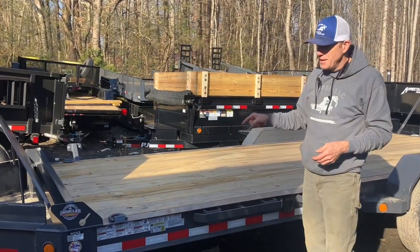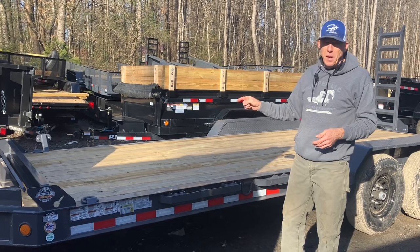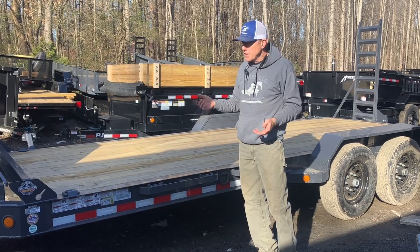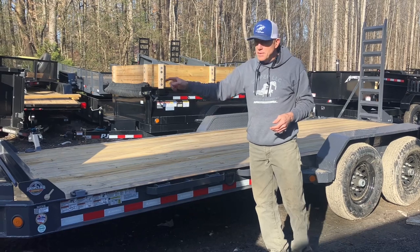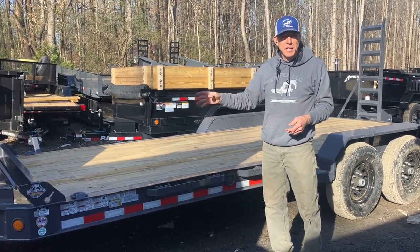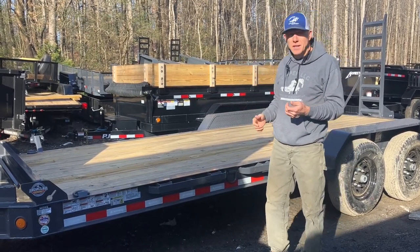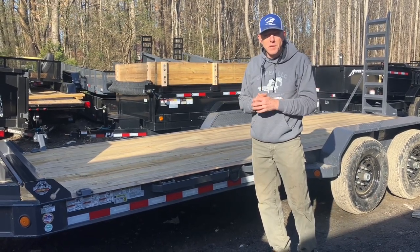They've got this trailer right at a price point that competes with standard equipment trailers running just a six-inch channel and Dexter axles. Heavy-built, premium toolbox — it's one of the things we love about our Iron Bull trailers. We also carry PJ, Iron Bull, Max, Down to Earth, Homesteader, Southern Equipment, and Southern Utility Trailers — all here and available with tons of stuff in stock.